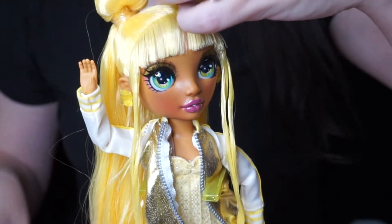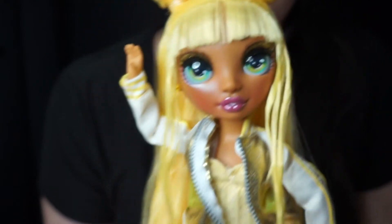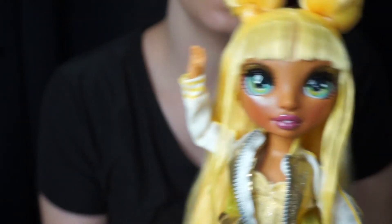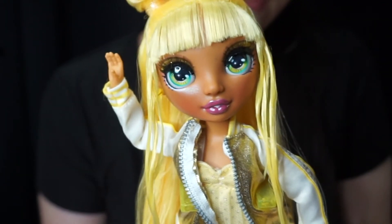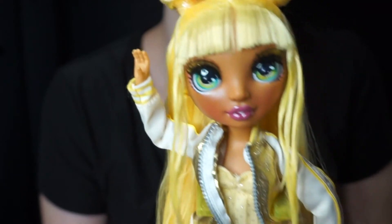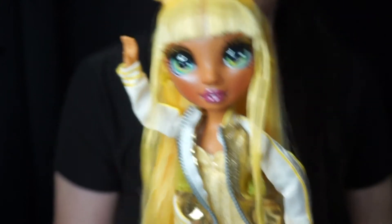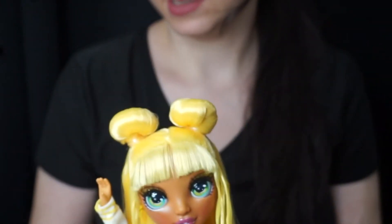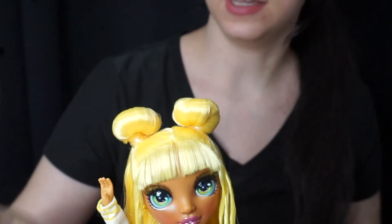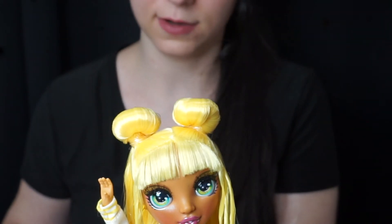These little extra hairs are really driving me nuts though. If you're going to try to trim her bangs, get yourself a pair of manicure scissors or maybe those clippers that have a handle. I actually tried to use my cuticle nippers but they didn't cut through some of the fibers at all. Instead of looking for a proper pair of scissors I used those, and they were really horrible — so don't do that, okay?